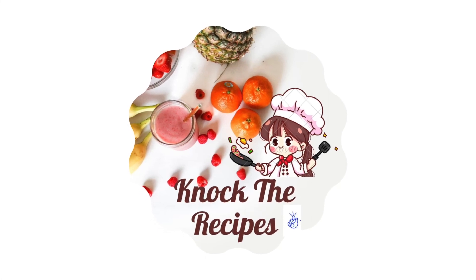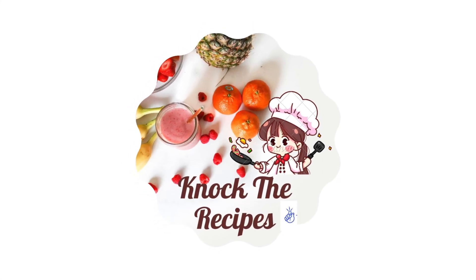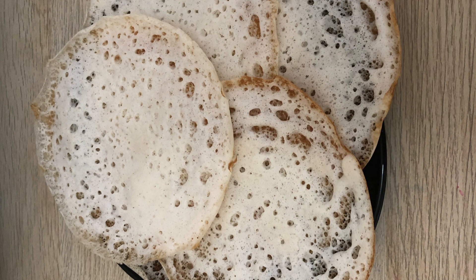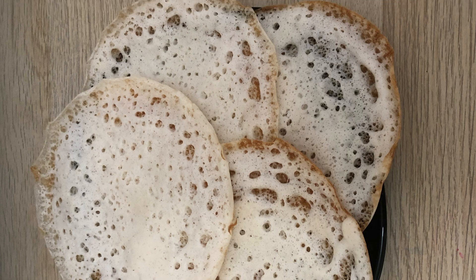Hello Friends! Welcome to the Recipe Channel. I am ready for a breakfast recipe. Everyone is familiar with it. This is special.